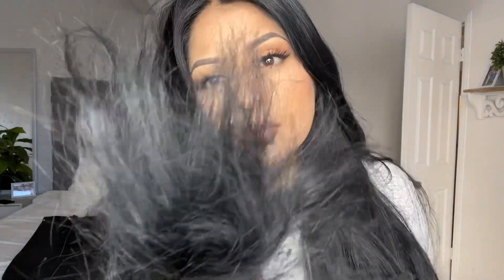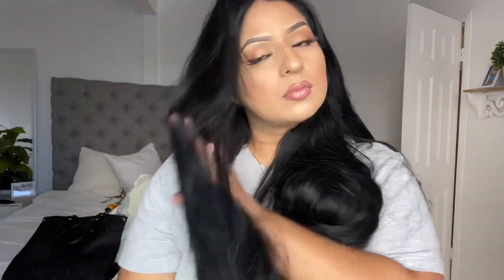Hey guys, the reason why I'm doing this is because my hair is really really damaged — look at this, it's really bad and I'm so tired of it, so I'm finally gonna do this today. Look how bad it is. It's very dry. I love my long hair but it's about to go.